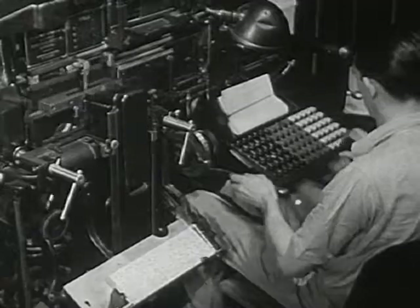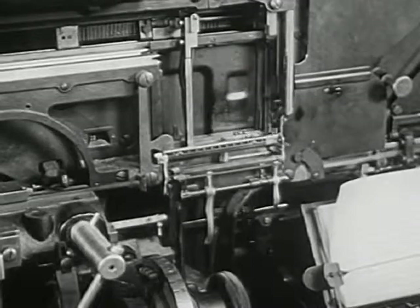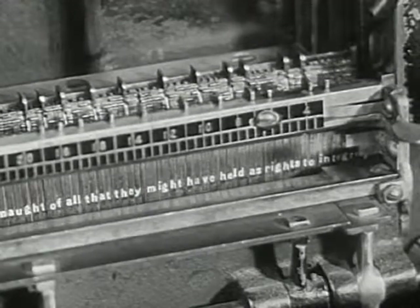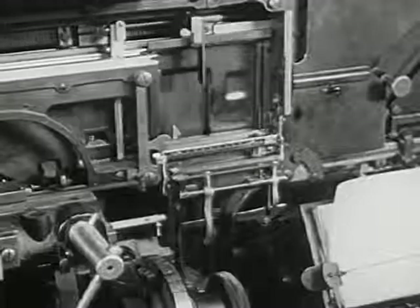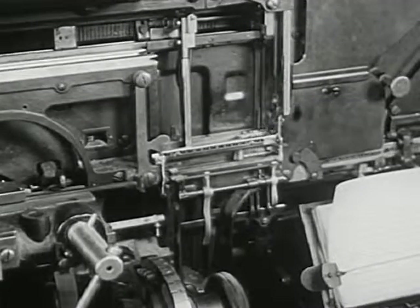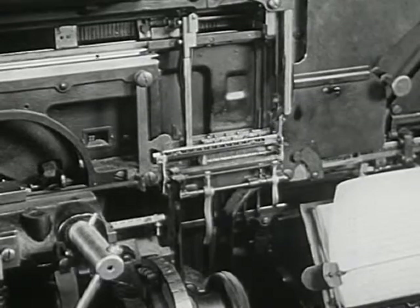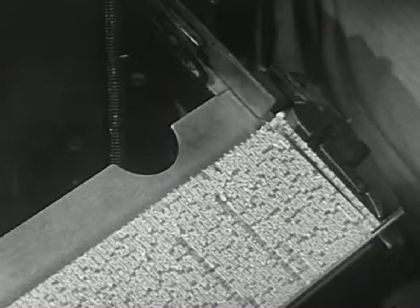Every time the typesetter touches a key, a mold for a letter slides into this box. Many molds together make a line. Every time the lever goes up, melted metal pours over the letter molds inside the machine. When the metal cools off, it hardens and makes a line of words.